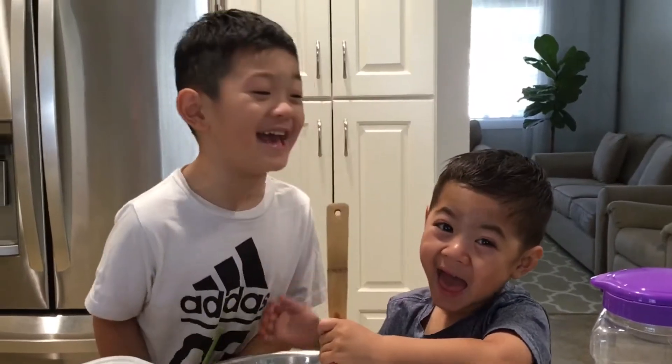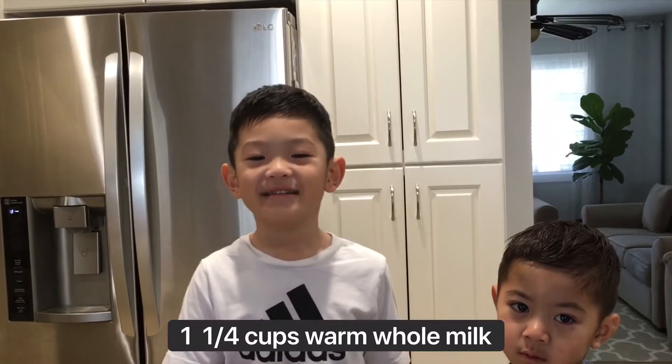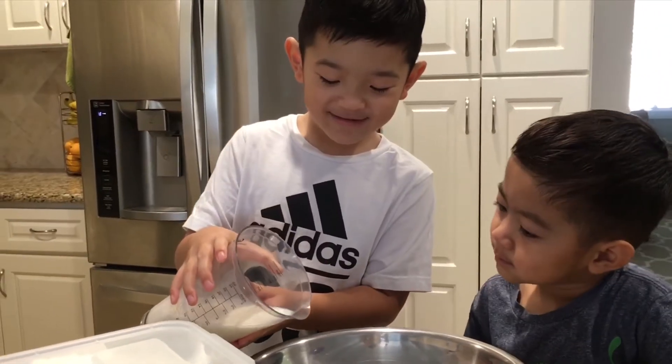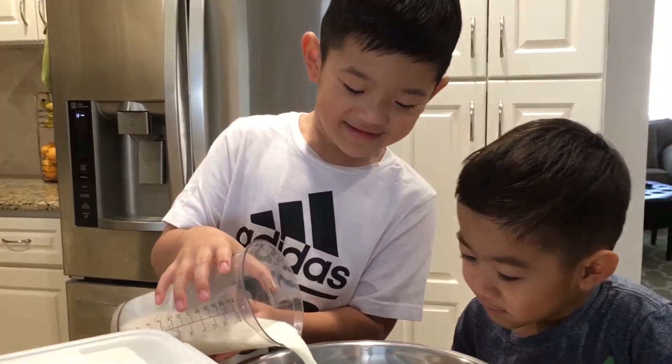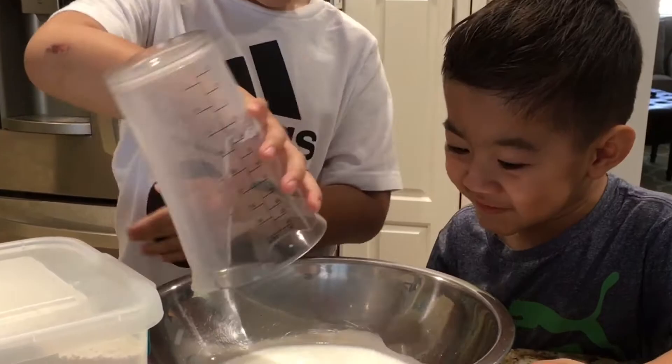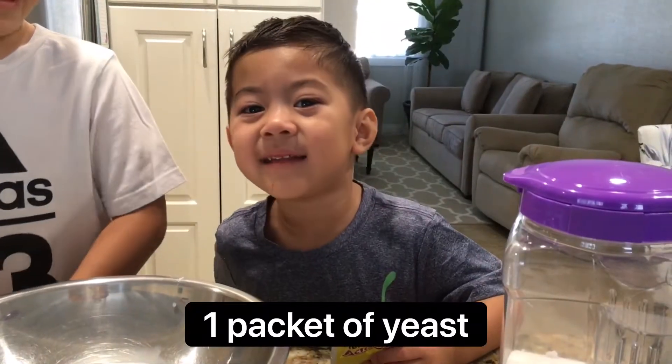Hello friends, today we're making donuts! Where's the lady? Warm milk. Oh, it's so cute. Abby!